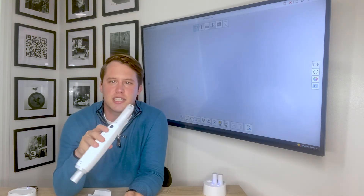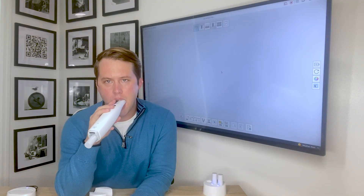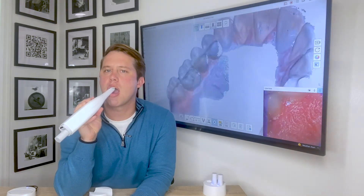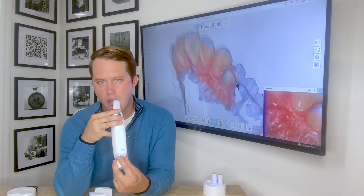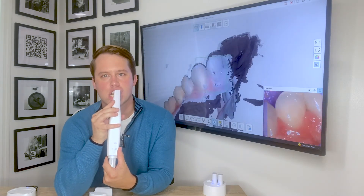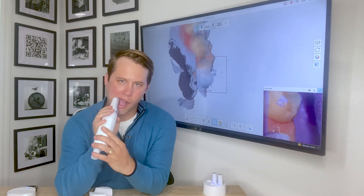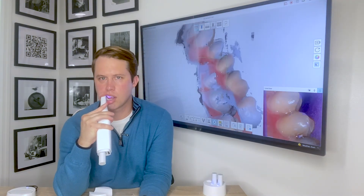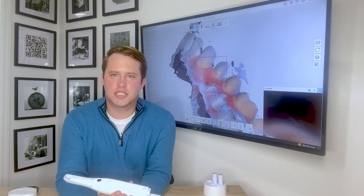So for the first time, scanning with the i700 wireless scanner — let's see how this goes. [Live scan demonstration.] Extremely fast full arch scanning capability.